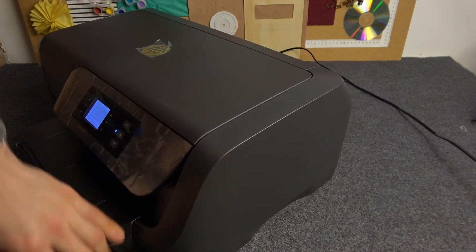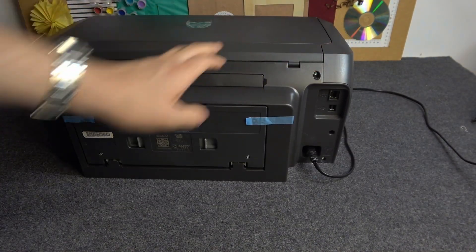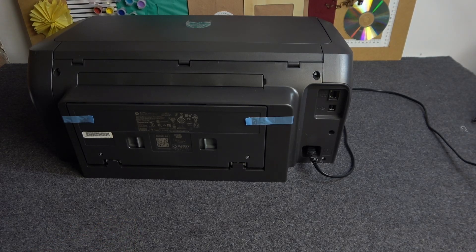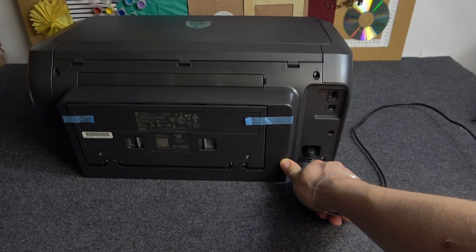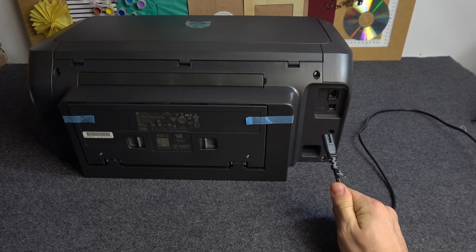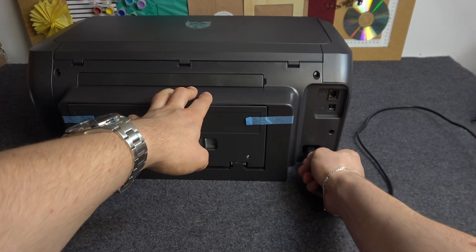Do not be afraid to unplug your printer from the power. On the other side of your printer you have the power cable connected. If you want to perform the force restart of your printer, just unplug your power cable and plug it in again.